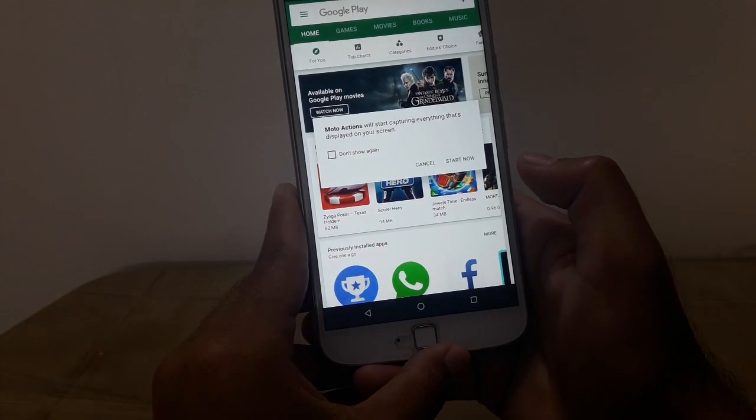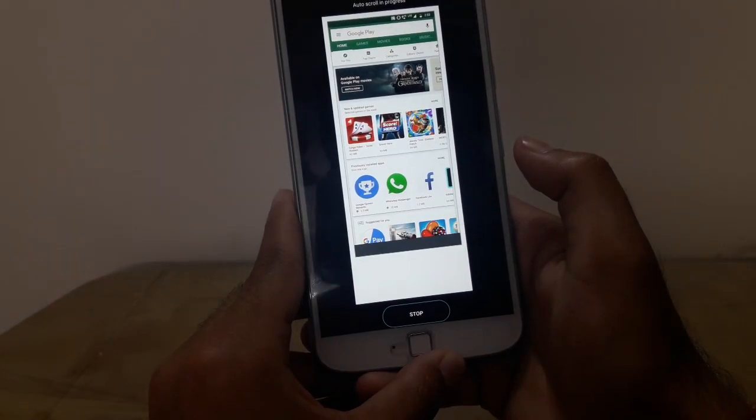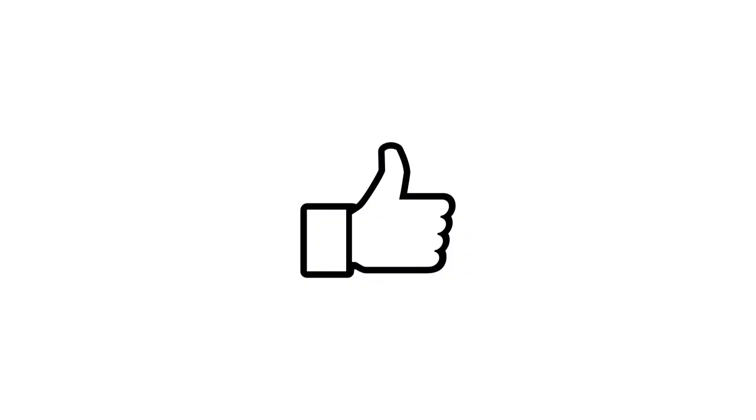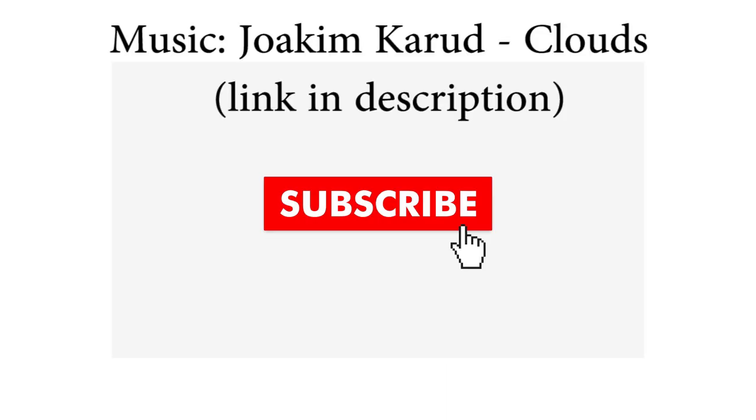So that's it for this video, hope you guys liked it and found it useful. Leave a like on this video if you guys liked it. Also subscribe to my channel for more tech content. Bye.